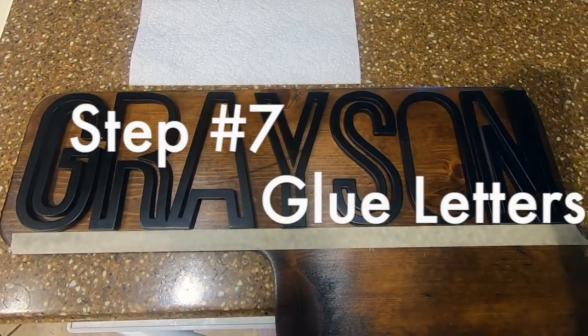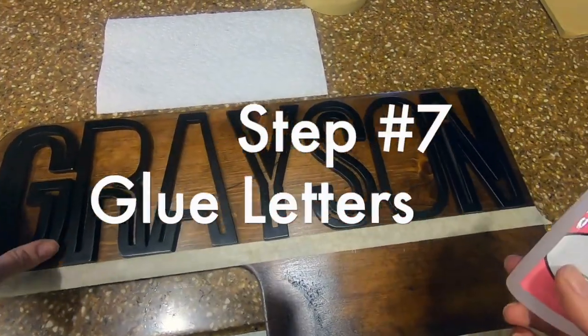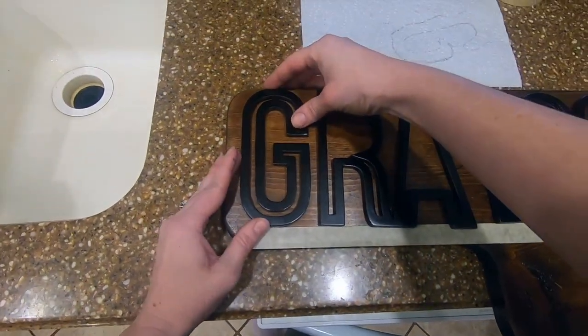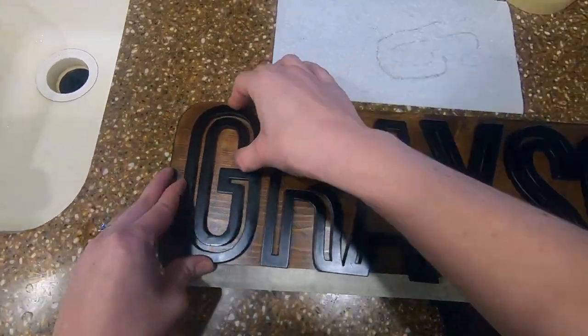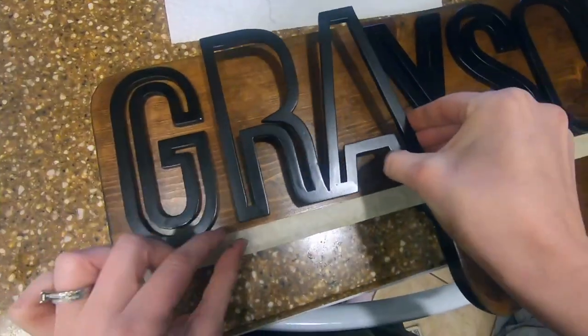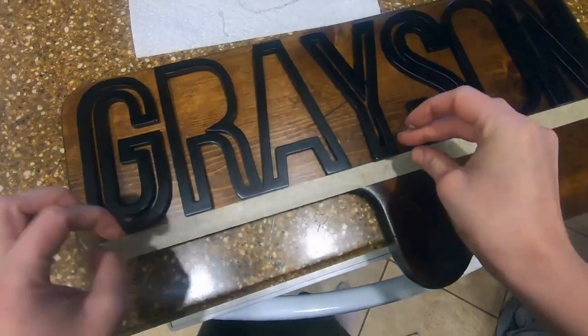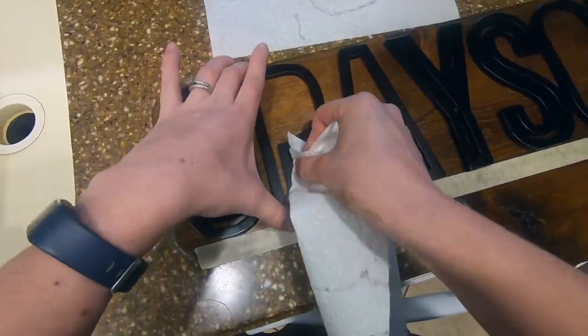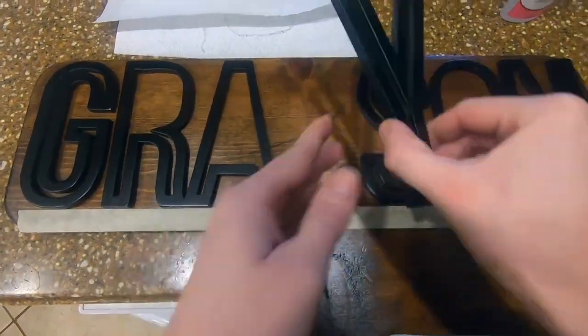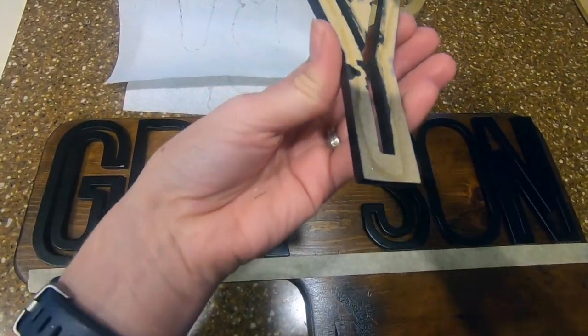Step 7: It's finally time to glue down your letters on your backer with super glue. Even though I could see my pencil markings, I laid down a piece of tape to ensure that I was gluing down level. This CA glue from Glue Masters is one of my all-time favorites — I'll stick it in the description below for you. After applying it on the back, I always dab the letter on a piece of paper or a paper towel to keep it from oozing out on the backer once I put it down.